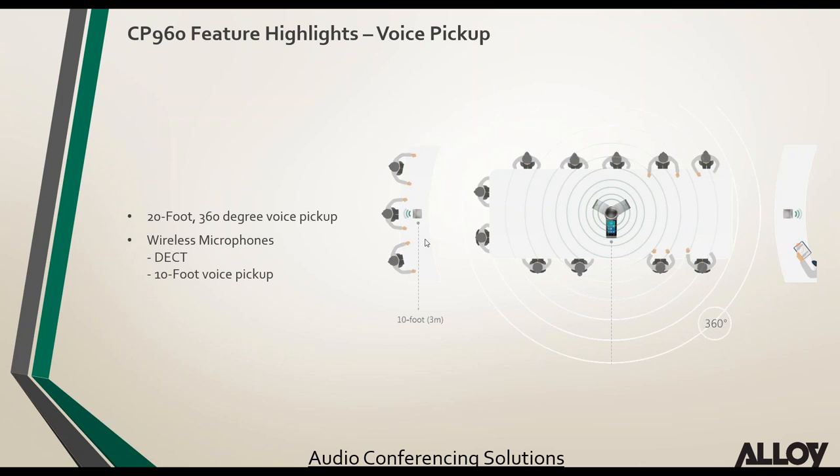The CP960's voice pickup has been significantly enhanced from the CP860 — it now has a 20-foot voice pickup range with 360-degree microphones. The CP960 also comes as the CP960-WM, which includes two wireless microphones using DECT technology, with the microphones themselves providing an additional 10-foot voice pickup range.